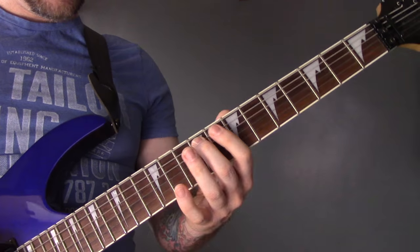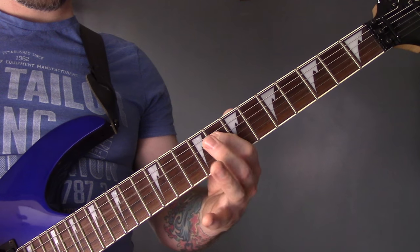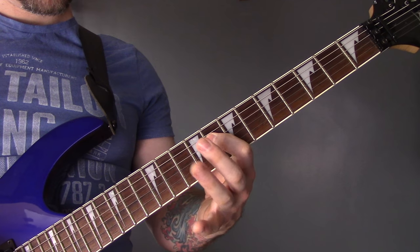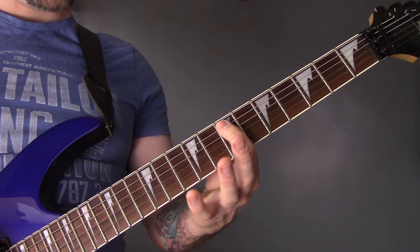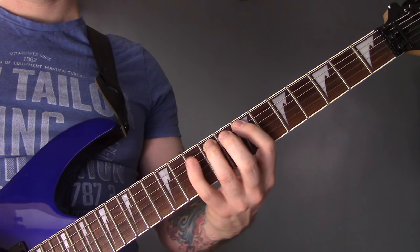And again. Then we've got 9, 11, 9, 8. Again 9, 11, 9, 8. Then 10, 11, 9, 8. Back onto the A: 7, 10, 9, 10.